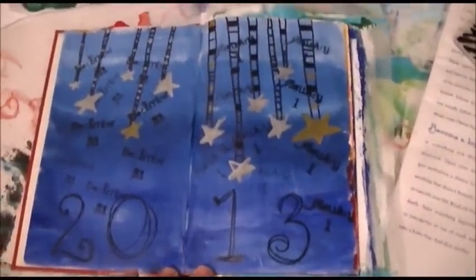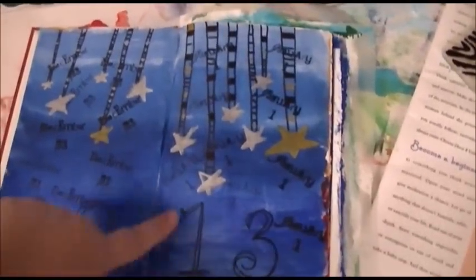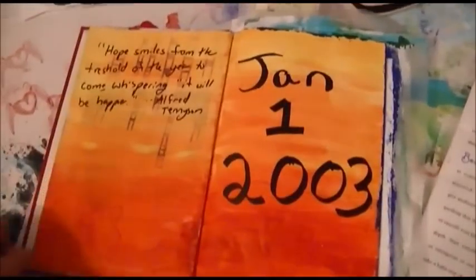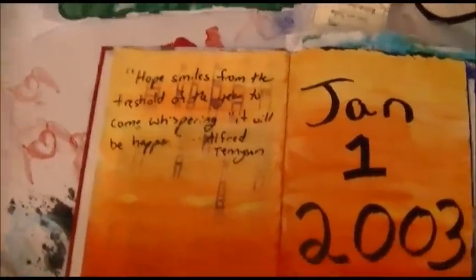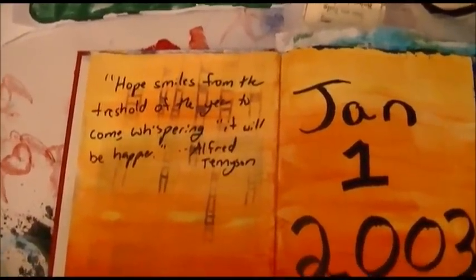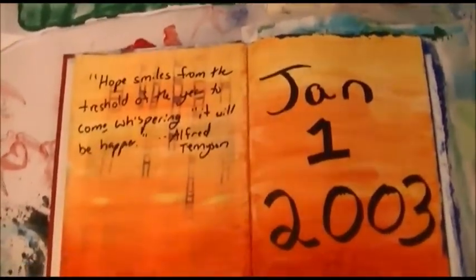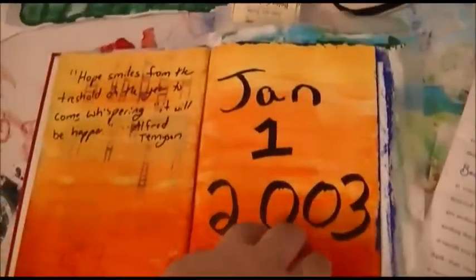I did that on the 31st — so this is December 31st and this is January 1st, so I did it right through midnight. Here's my title page leading to my first page. What I'm doing is putting a motivational quote on each one. The quote on this one says: 'Hope smiles from the threshold of the year to come, whispering it will be happier.' I had a really rough year last year — I lost my father — and several other things happened; it was just a really bad year.